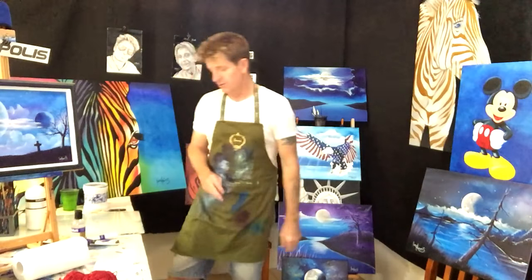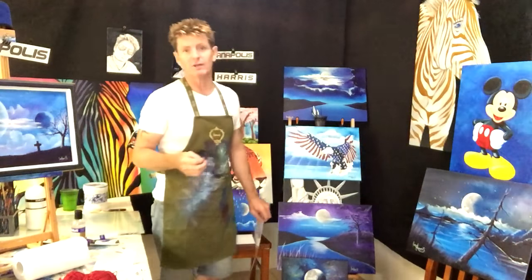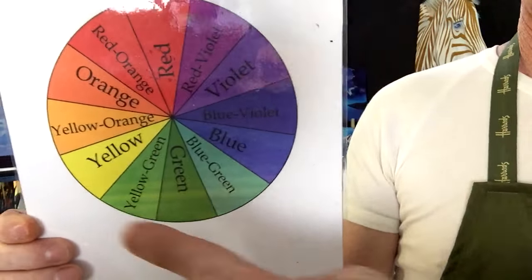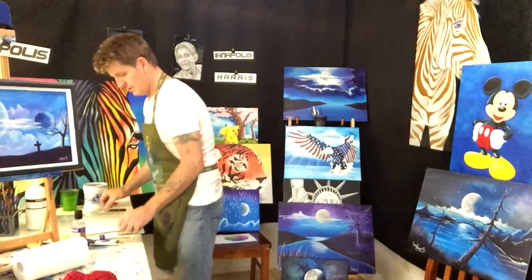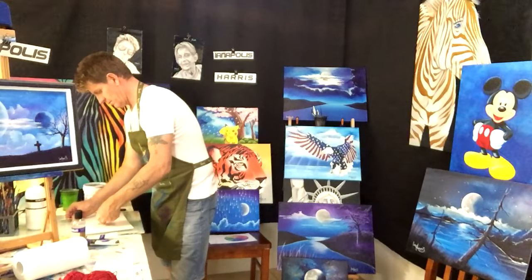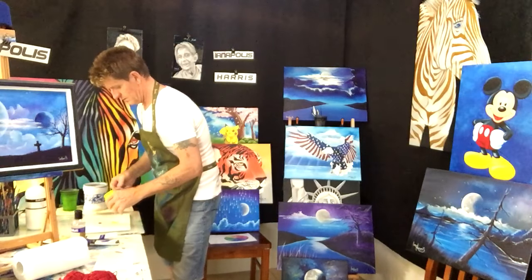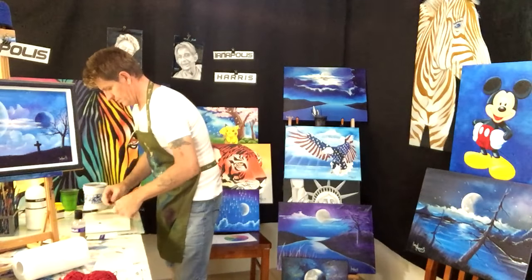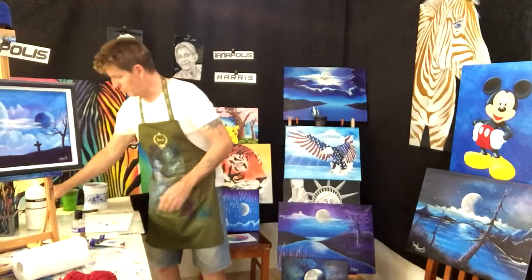Another thing I'd like to bring to beginners' attention is the color wheel. I never knew much about it when I first started. You've got red, yellow, and blue - those are the three primary colors. Other than black and white, those three colors make up every color in the rainbow. I'm going to show you on a canvas what these colors can do, so we're going to get our red, yellow, and blue.